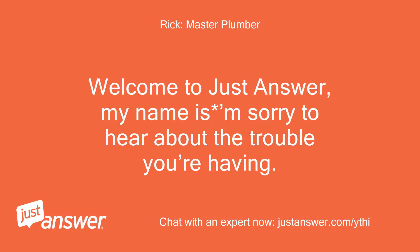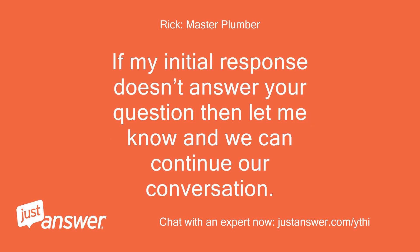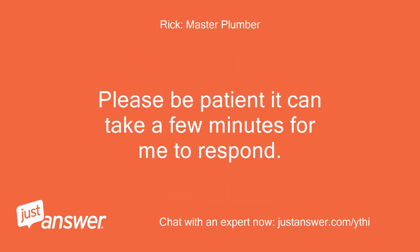Welcome to JustAnswer, my name is M. Sorry to hear about the trouble you're having. I will do all I can to help you with your issue. If my initial response doesn't answer your question, let me know and we can continue our conversation. Please be patient — it can take a few minutes for me to respond.